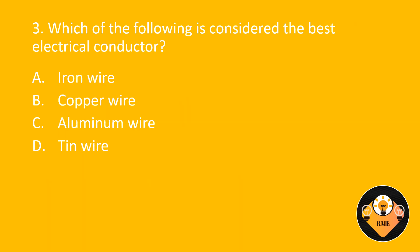Number 3. Which of the following is considered the best electrical conductor? A. Iron wire. B. Copper wire. C. Aluminum wire. D. Tin wire. The correct answer is B: Copper wire.